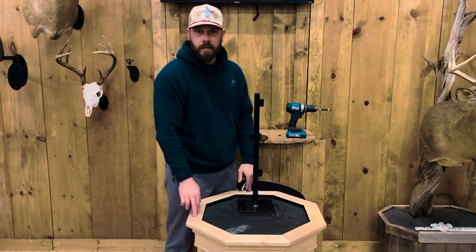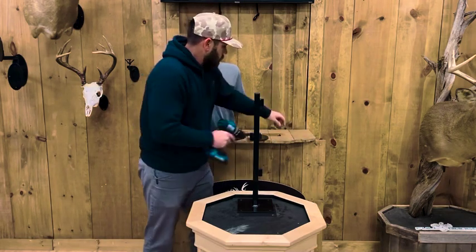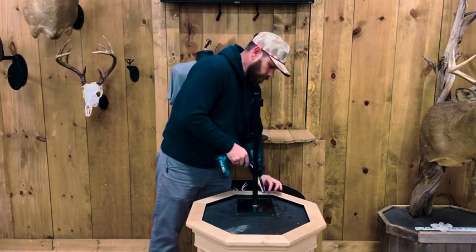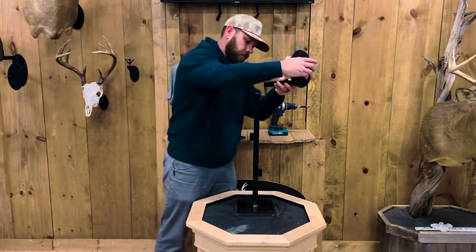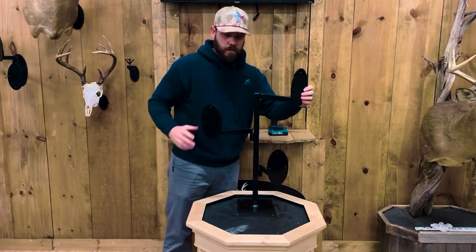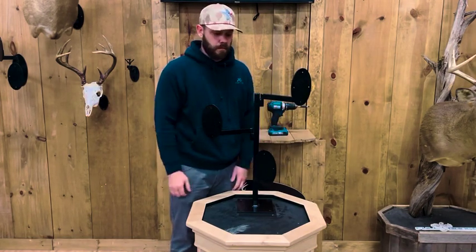This wooden pedestal here is not that heavy, but I've had several deer on it and it doesn't move at all. So we just cheat it towards the back of the pedestal or the barrel, whatever you're attaching it to. Most of the weight is now forward and you shouldn't have any issues with the barrel or the pedestal tipping over.